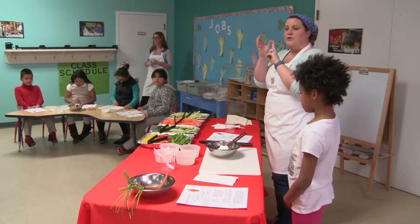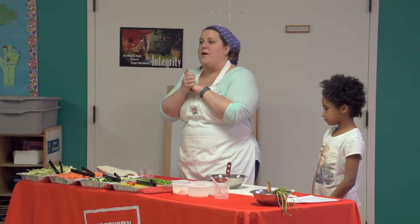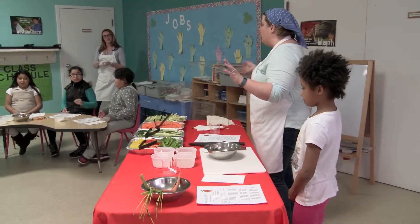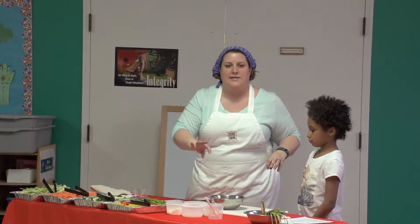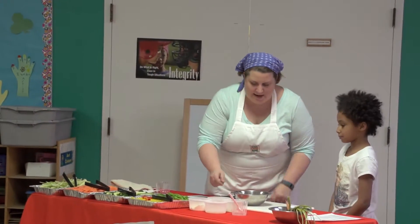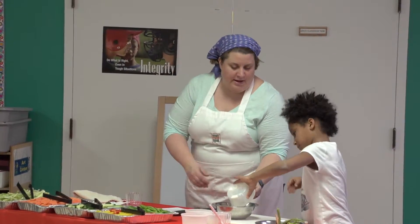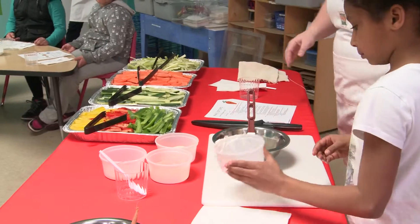There's light mayonnaise, there's nonfat plain Greek yogurt — it kind of looks like sour cream but it's yogurt — there's milk, and there's powder that makes it into ranch. We're going to dump all of that stuff into the bowl and then we're going to mix it together. So you're going to start with the yogurt — dump that into your bowl. And if it doesn't come out all the way, that's why you have a spatula — you can scoop it right out.